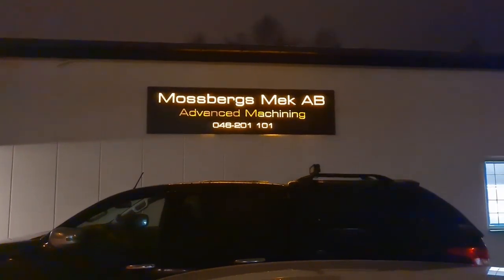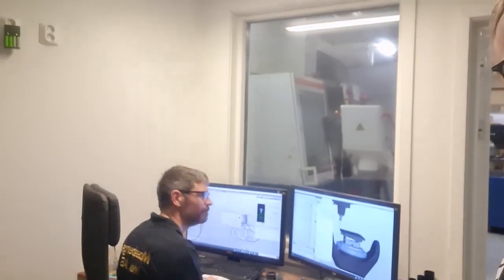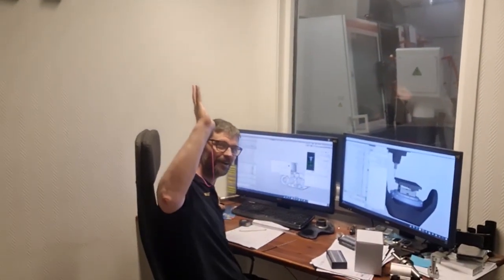Here we are at Mosbaye's advanced machining. I wonder what they have cooking inside here. Let's take a little peek. Here we are at where it's all happening. There is Tobias — say hi to the audience. Hello! This is the mastermind behind all the machining here.